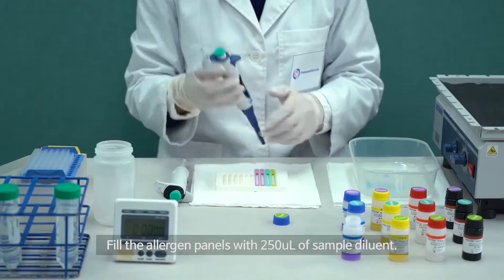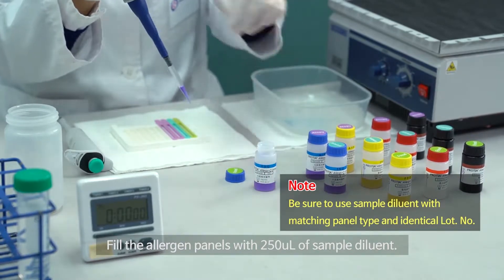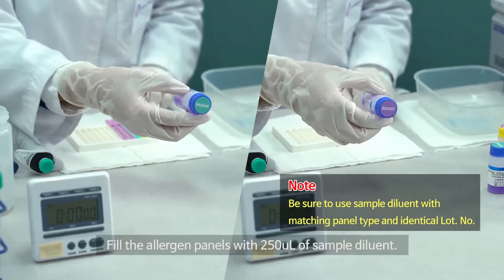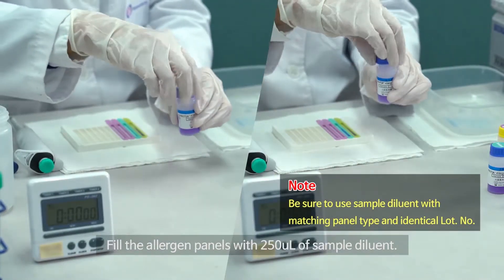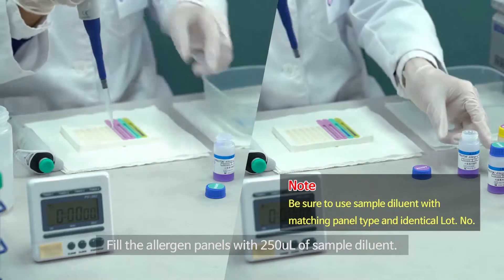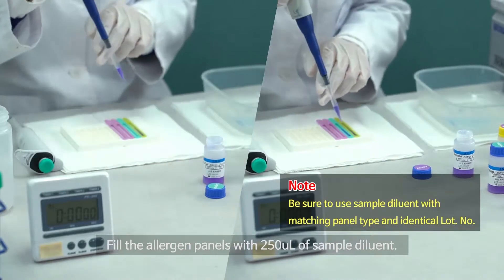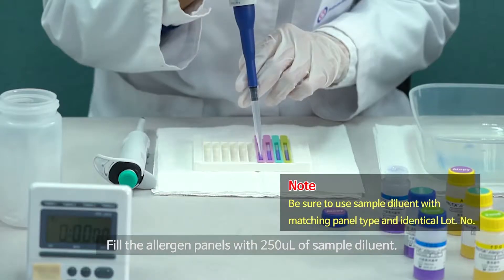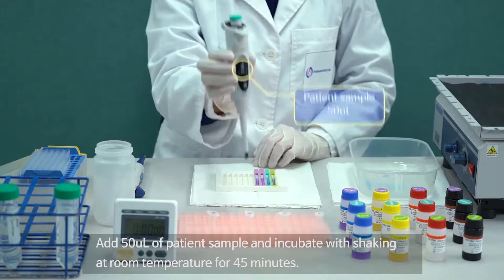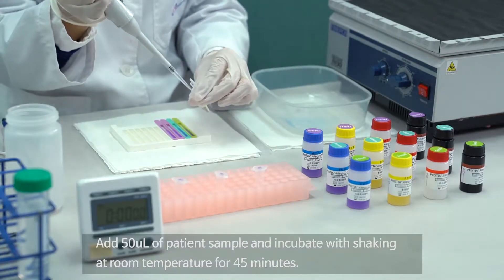Fill the allergen panels with 250 µL of sample diluent. Add 50 µL of patient sample and incubate with shaking at room temperature for 45 minutes.